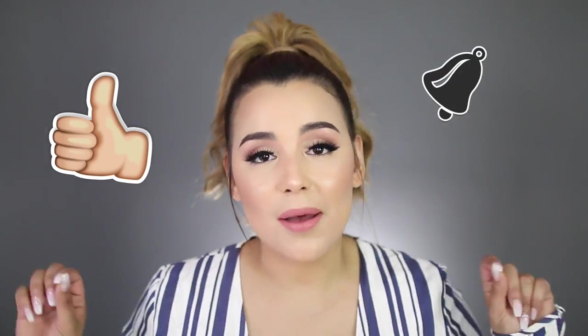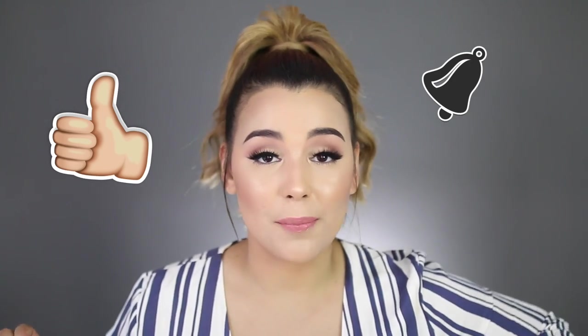So if you guys like this video, be sure to give it a big thumbs up. And if you're new, click that bell so that way you guys are notified anytime I upload a new video. I upload new videos every week, twice a week, and you guys don't want to miss out on that. So without further ado, let's do this thing.